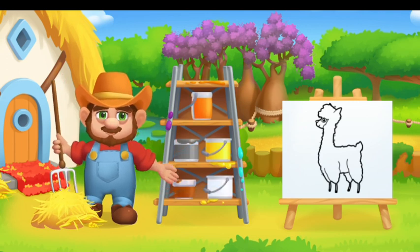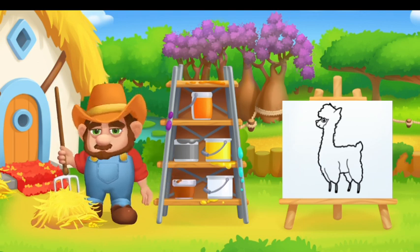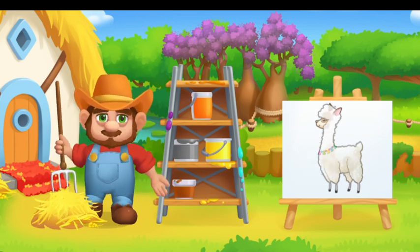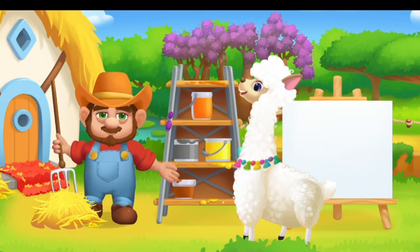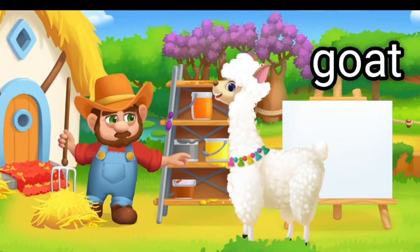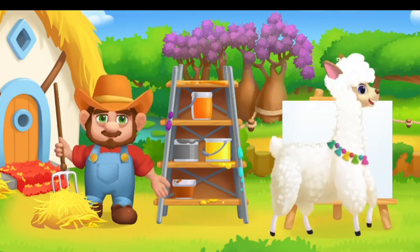Paint the animals in the right color. Drag the paint onto the animal. Not there. White Alpaca.